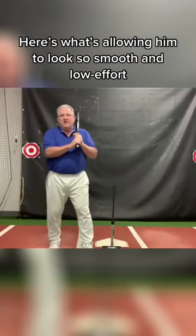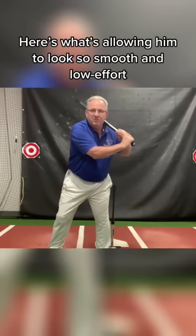It's the barrel going rearward as the leg turns forward. It's this move here. This move here is the missing frames.